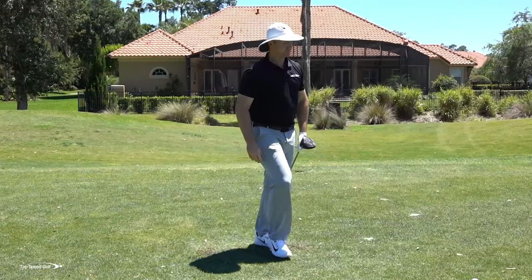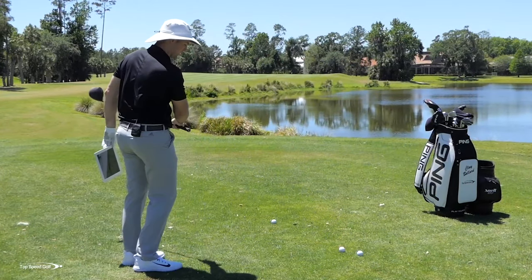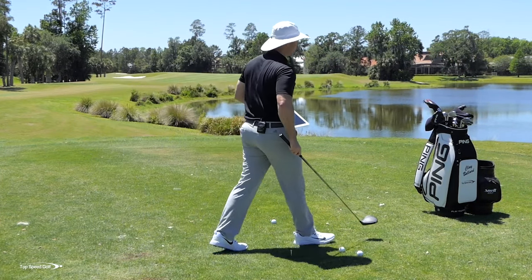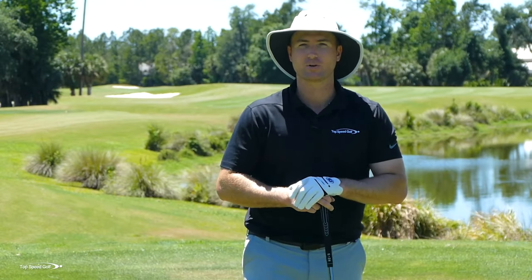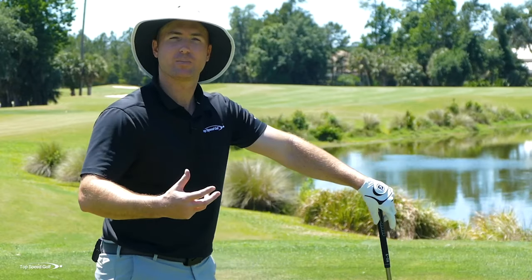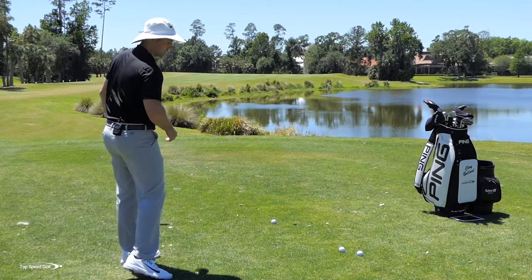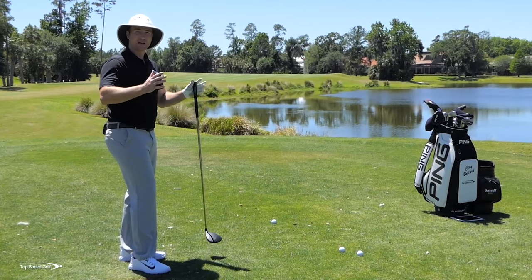Looking at the FlightScope on that fade: my path was almost 9.8 to 10 degrees left, and my face was 4.1 degrees to the right — meaning it was open relative to the direction I was swinging. Those numbers are basically a fancy way of saying: if you try to hit it straight and guide it, it's never going to work. That's not how you get really straight and accurate in golf. What we have to do is give up our feeling of control, get used to letting the momentum of the club head hit some draws, let it hit some fades. Now I've found both ends of the spectrum.